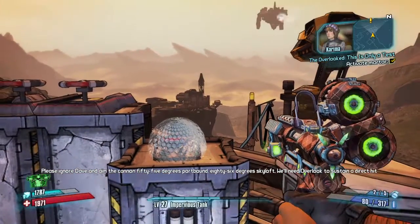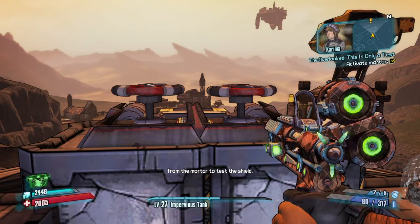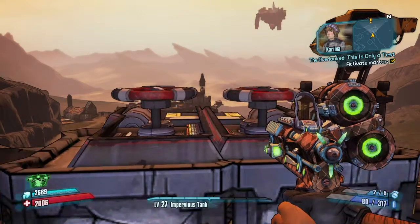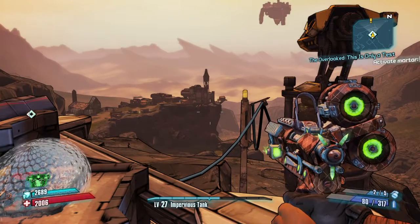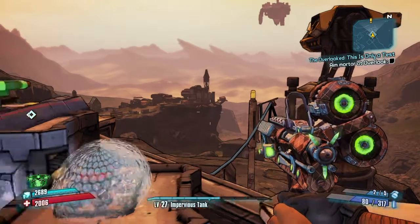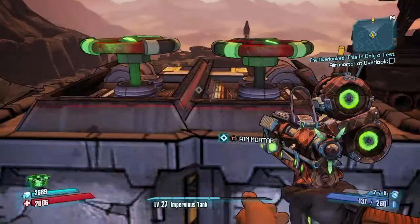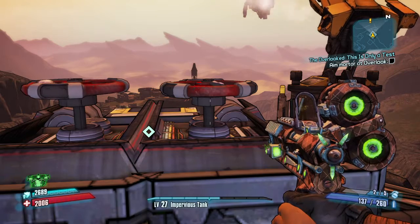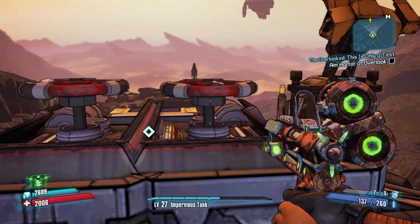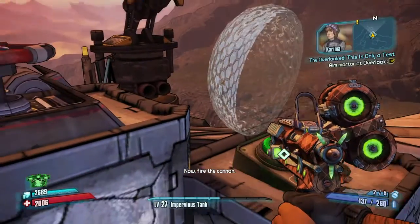55 degrees warp-bound, 86 degrees skyloft. We'll need Overlook to sustain a direct hit from the mortar to test the shield. Now, fire the cannon.